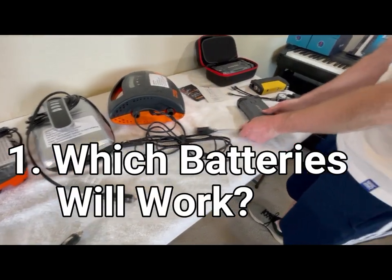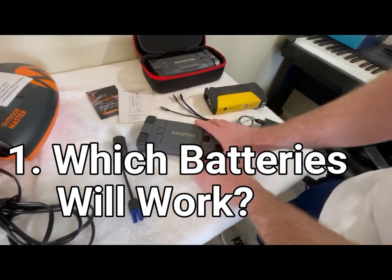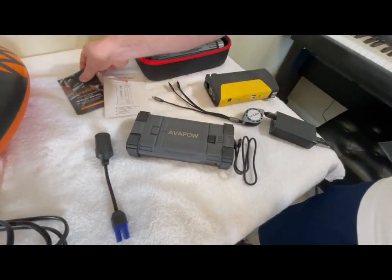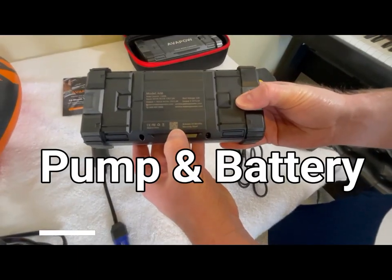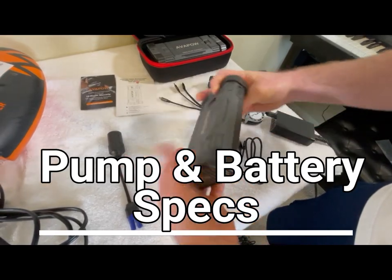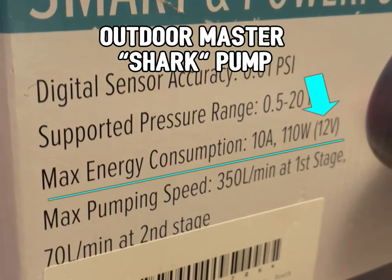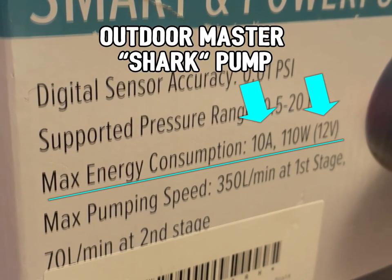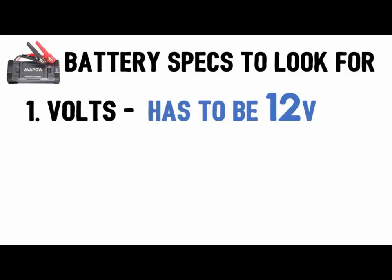A couple things to show with the battery and the adapter. I like this brand of batteries because they come with a two-year warranty. We'll go over the specs in a second. If the pump requires 12 volts of power, your battery also needs to have 12 volts of power.